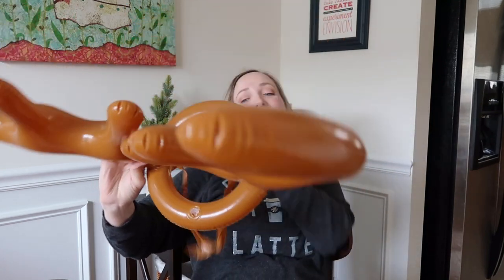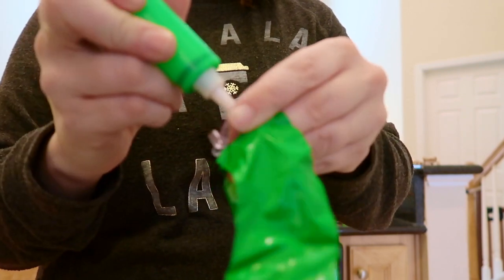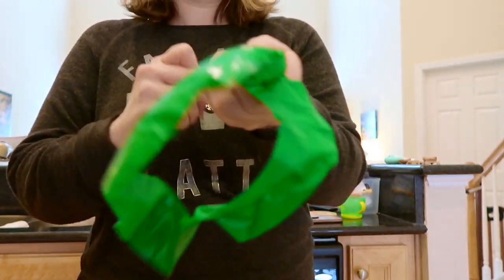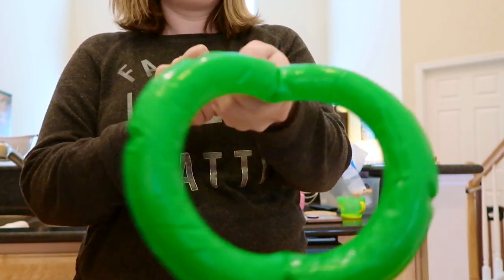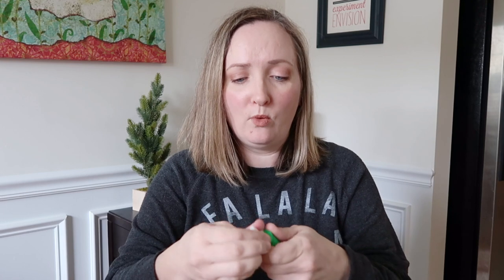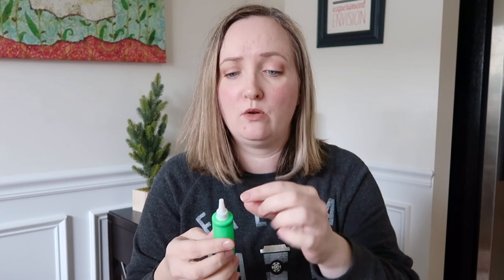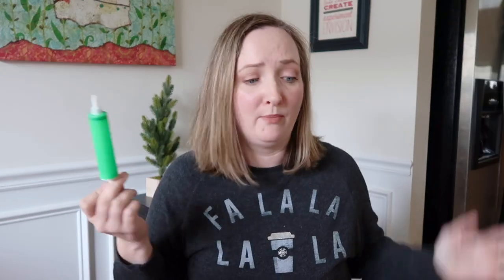Another impressive thing is this little pump right here. I'm going to insert some footage of me using this little air pump to inflate one of the rings. I was skeptical because it's plastic — I was like, there's no way it's going to inflate everything that came with this game — and sure enough it did. At one point the little top did pop off but I simply stuck it back in and it works completely fine. I definitely will be using this little air pump to pump up other stuff this Christmas.